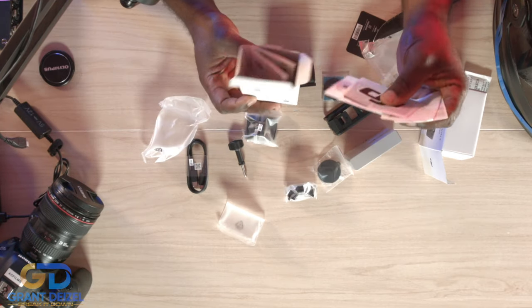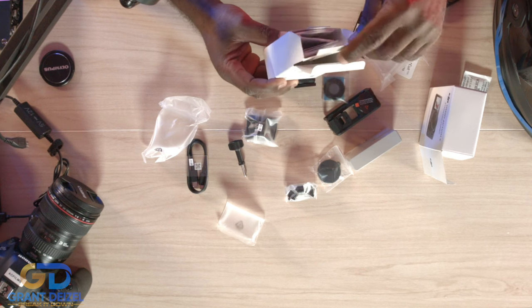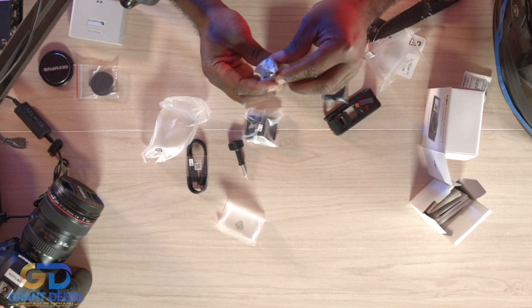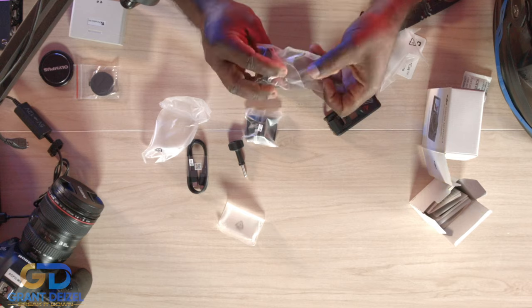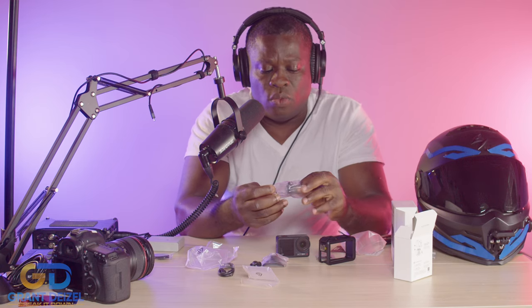In these boxes I have some coupons, some literature, and a few other goodies on top of that. But this camera holder — this technology that DJI did is just so amazing. It's a quick release, and it was in one of those boxes.